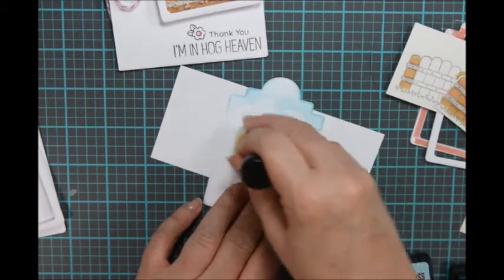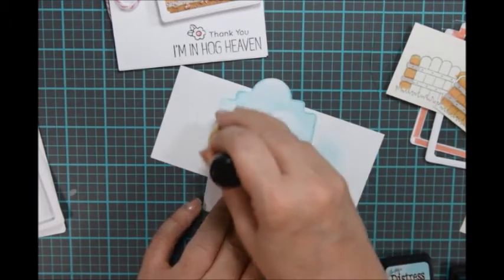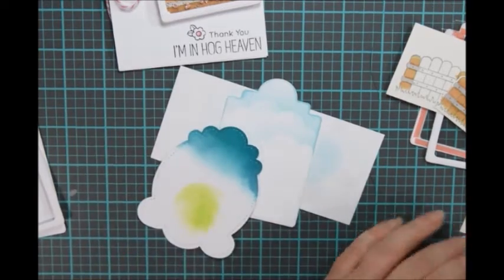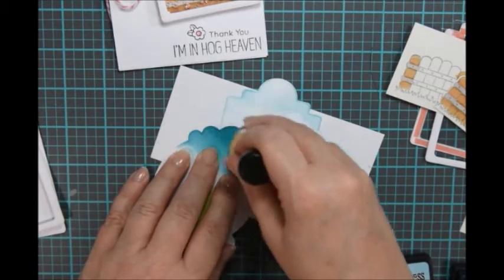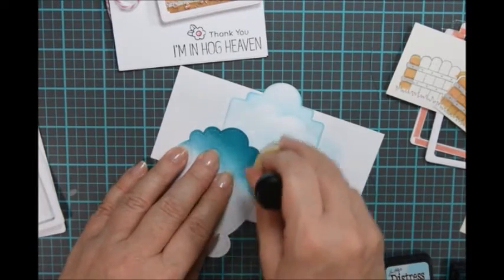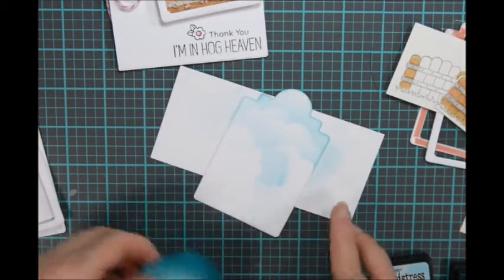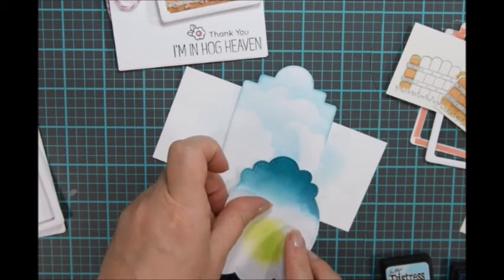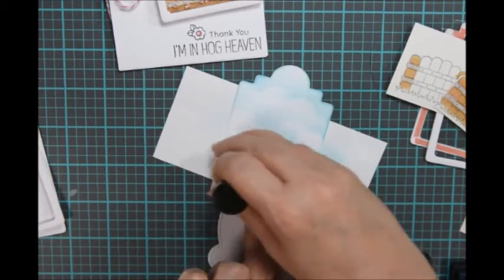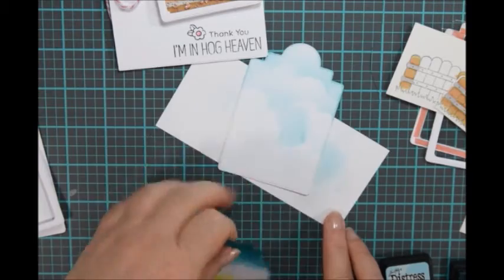You don't want all the clouds to look exactly the same, and you also don't want them to be the same width apart either. So just keep applying that ink. If it's not dark enough, get more ink and do it again. It's kind of nice to have some dark, some light — just keep working that ink in. There we go, I really like it, it's so pretty. Let's finish this up and then we'll move on.